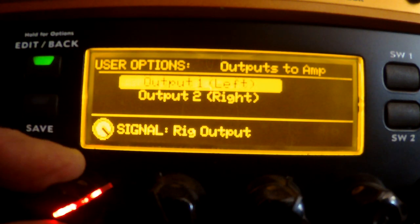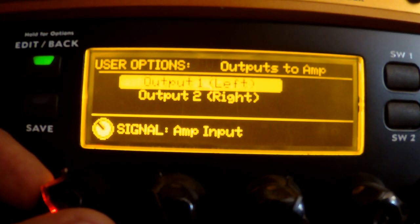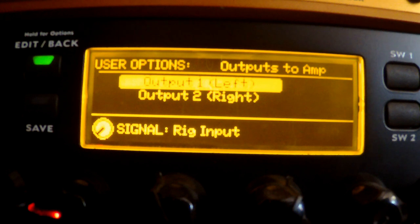Turn the knob a little more and you get 'Rig Output,' which is the entire rig from input to output — everything you've programmed into the patch. 'Amp Output' is what's coming after the amplifier, so anything before the amp is active but anything after it is skipped. 'Amp Input' is the signal at the amp's input. 'Rig Input' is in front of everything, before the amplifier, because you can place effects boxes before or after your amplifier.